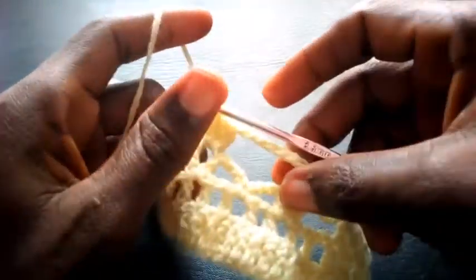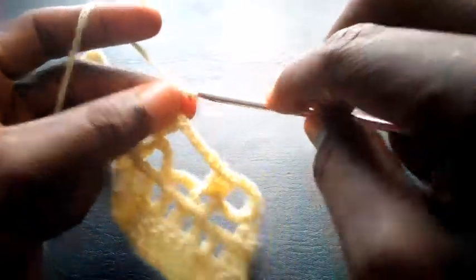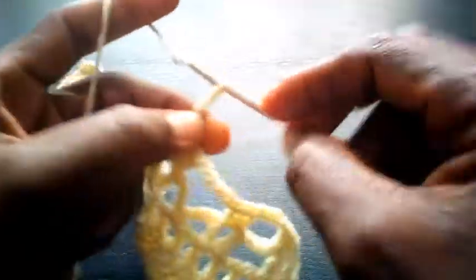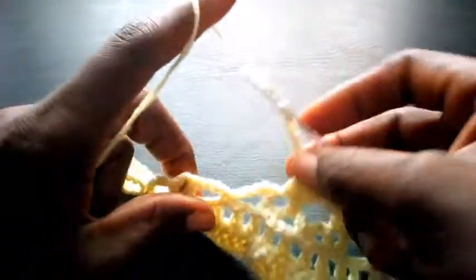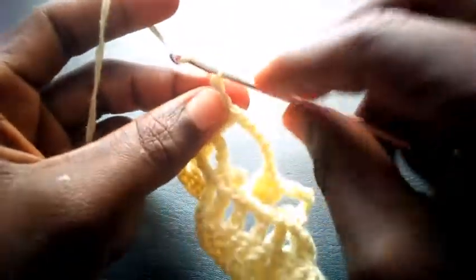I proceed — I chain six again, one, two, three, four, five, six. I yarn over and insert in this loop — I will be making three triple crochet in this end loop — one, two, three. Then I chain six — one, two, three, four, five, six.